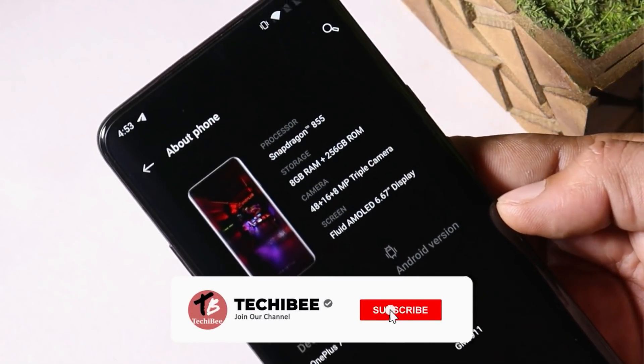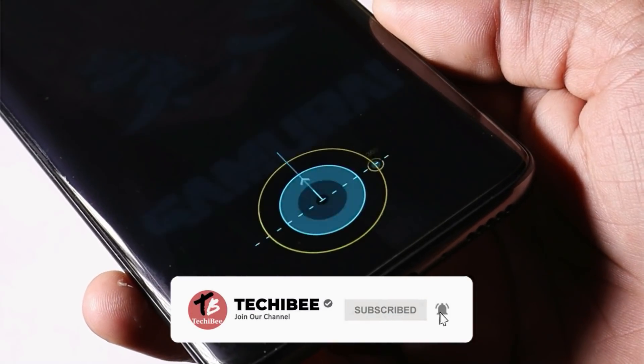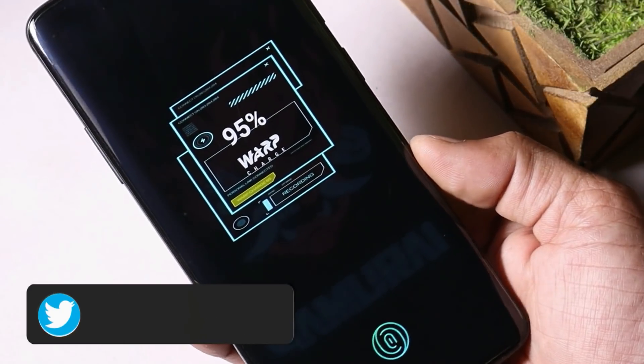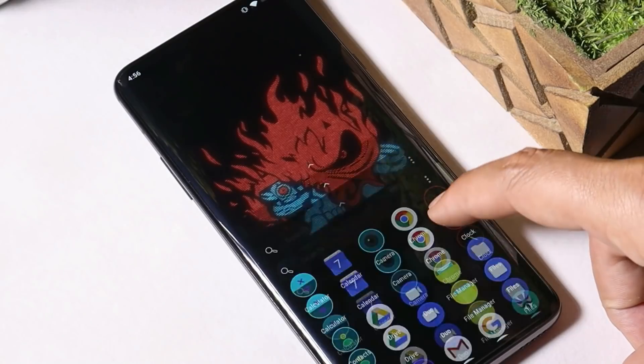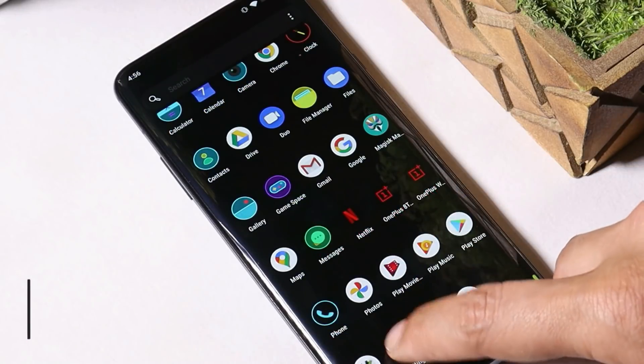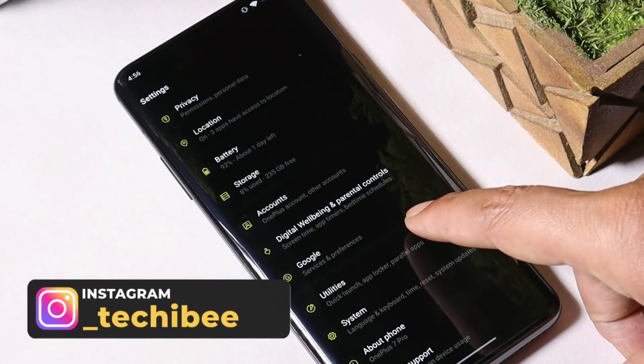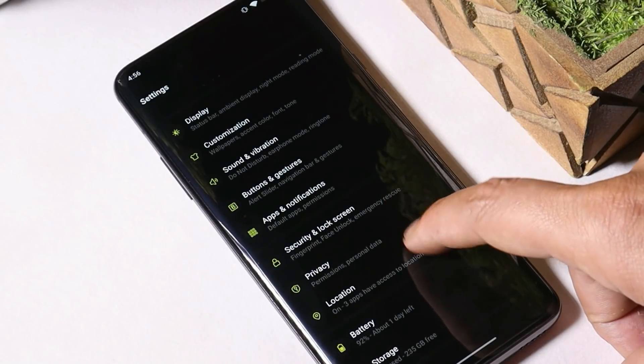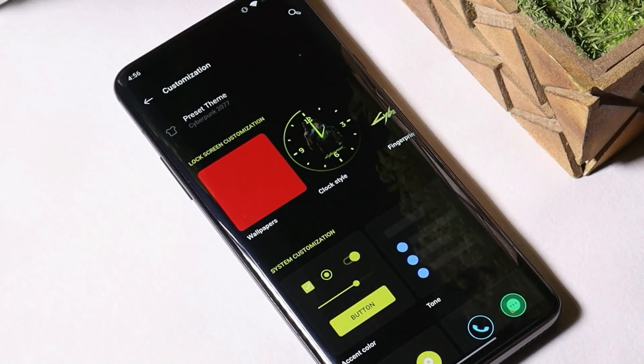Welcome back to yet another video. In this video, let's talk about how to convert your OnePlus 7T and 7 Pro to a Cyberpunk 2077 edition. Huge thanks to XDA developer Red Skull Hydra for this amazing port, which lets you get Cyberpunk 2077 features on OnePlus 7T and 7 Pro. He made a Magisk module which contains a Cyberpunk boot animation, Cyberpunk edge lighting, new warp animation, and fingerprint animation from Cyberpunk, and he's also made his own Cyberpunk clock.